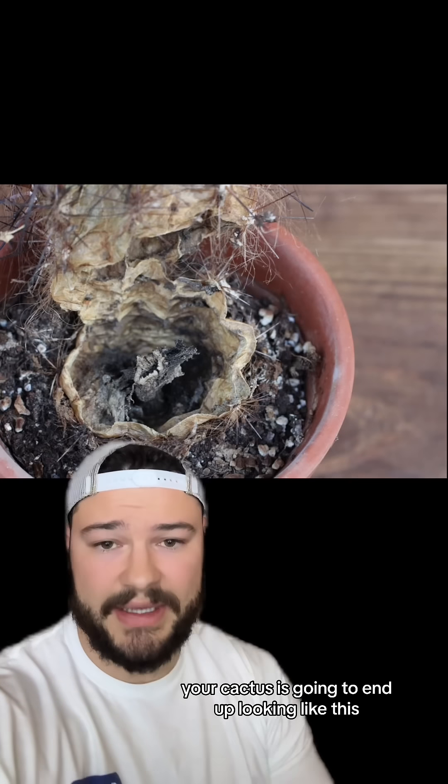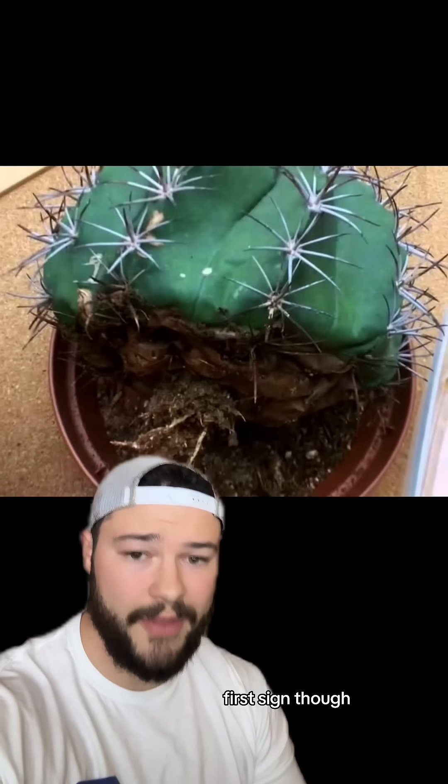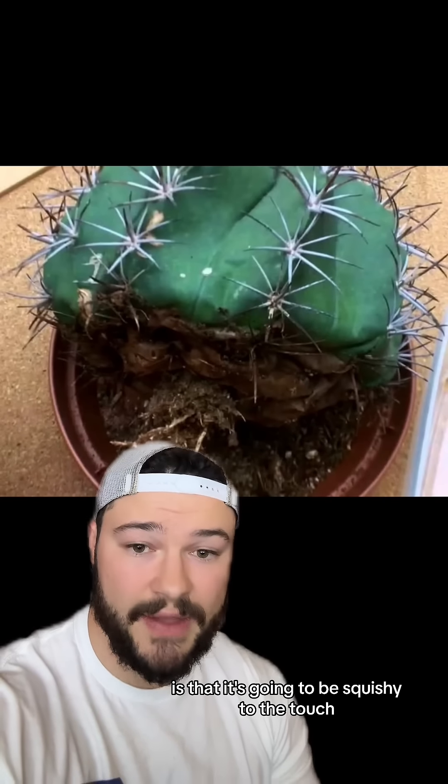In due time, your cactus is going to end up looking like this, and that's for sure when you know it's no longer alive. The first sign that you're overwatering your cactus is that it's going to be squishy to the touch.